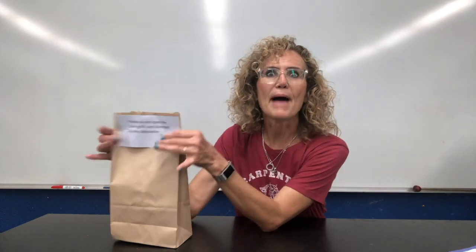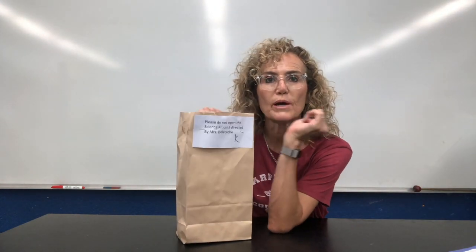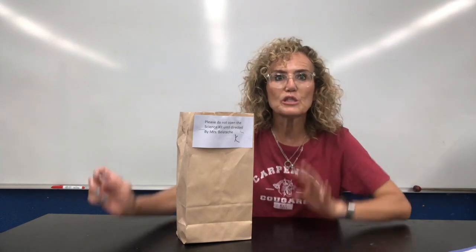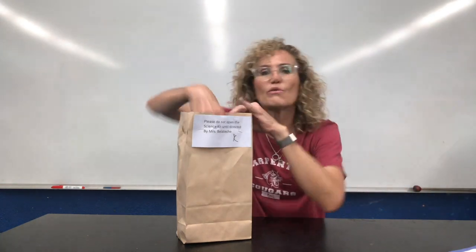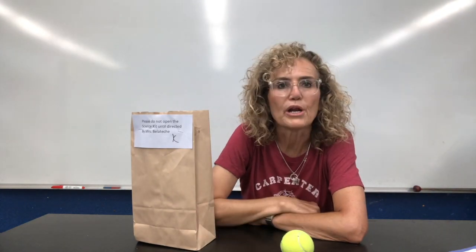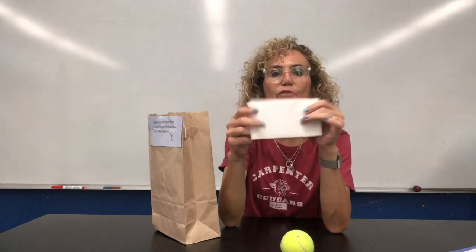But first, the bag. So you can open the bag. You can rip it open if you want to, or you can be very careful — however you would like to do it. I want you to be careful about dumping everything out because there's a ball inside and gravity will pull the ball down and it'll roll away. So let's just reach in. There's a ball — put it on the desk or the table, and there should be an envelope like this.